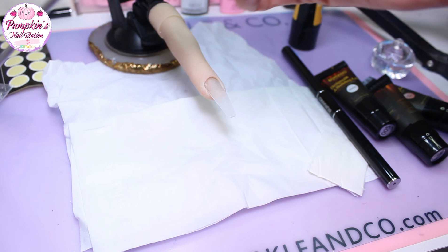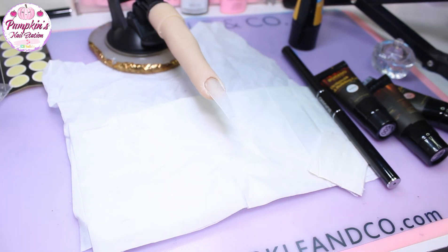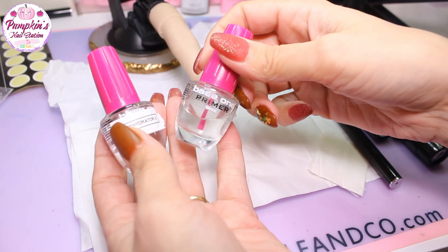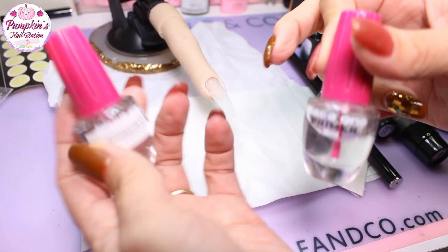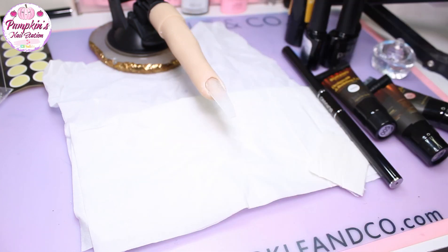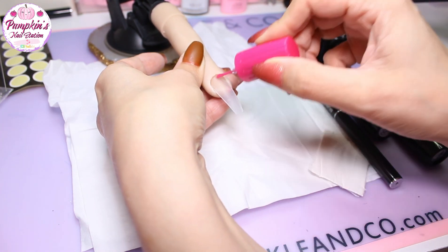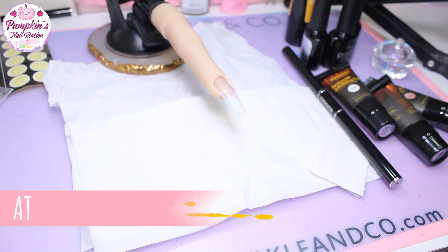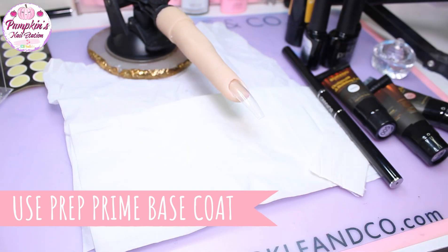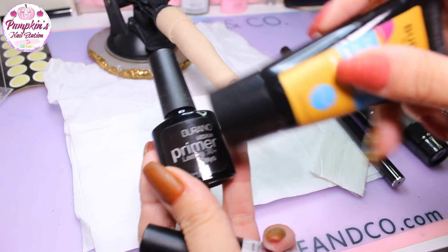Now we're going to prep and prime the nails as you would. I'm going to use this DIY dehydrator — it worked absolutely fine on these nails with no problems. I'm also going to use this cheap primer for practicing. At this stage you would just give your nails a dust, then add the DIY prep.